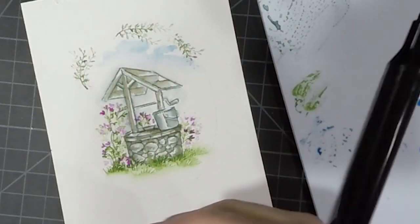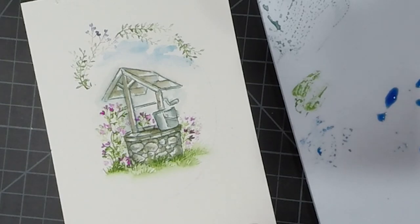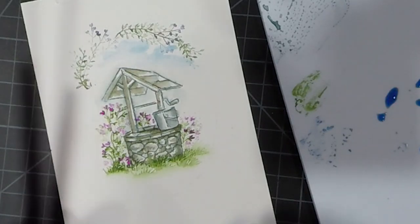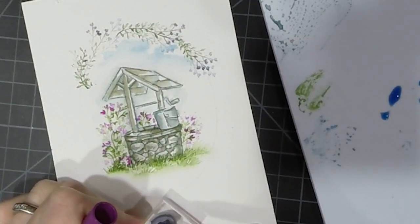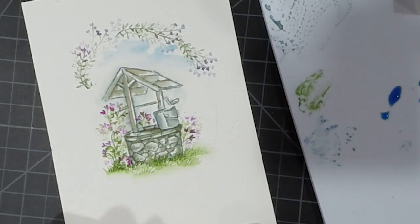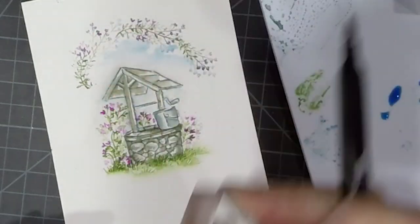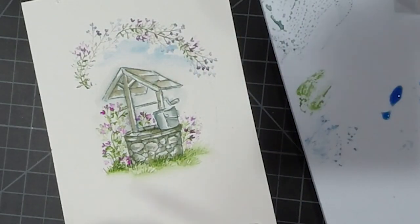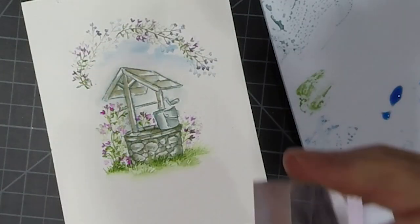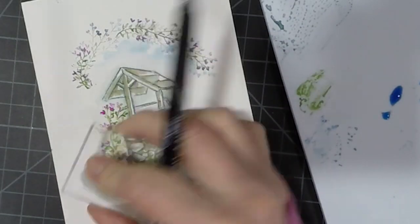This is a new vine from the new foliage set, and some new flowers from the mini flower set. I stamped those in sepia as well as with African violet. Now I'm going in with that heart flower stamp again with some magenta and just placing those here and there. I really wanted this to look like it was an outside thing looking into the wishing well. I'm using the mirror image of the vine I used up top to create this one on the bottom, going along the lines I created with my Spellbinders.